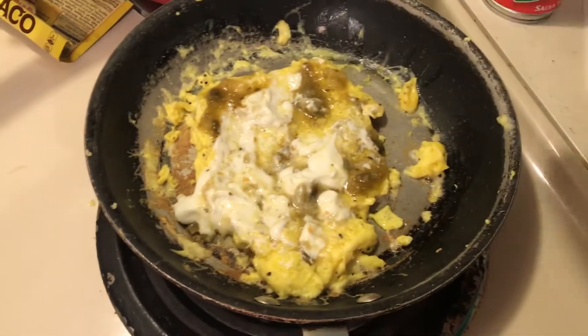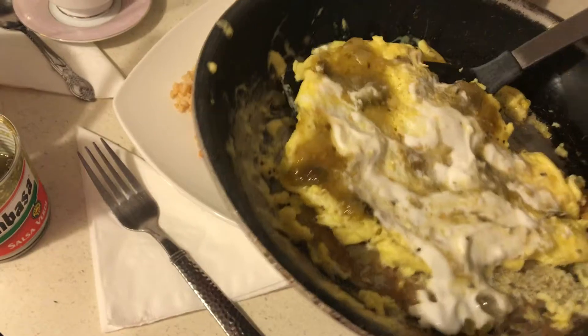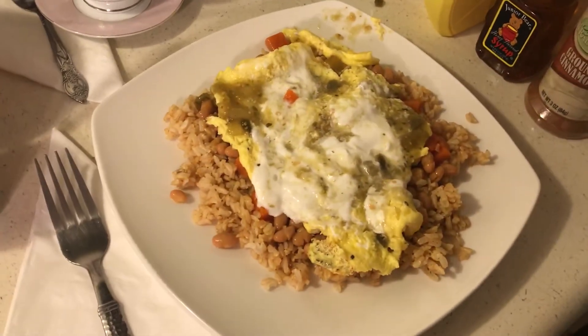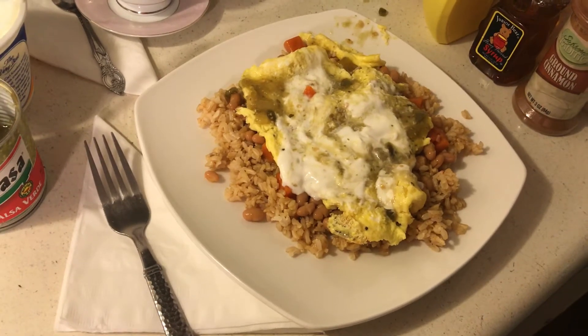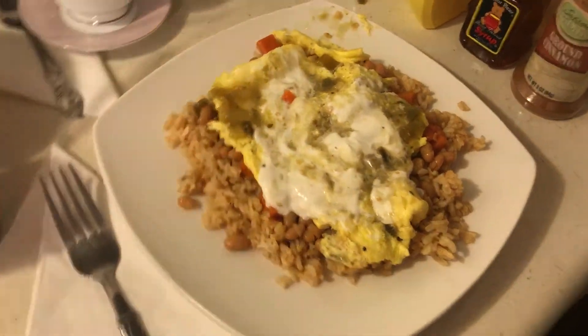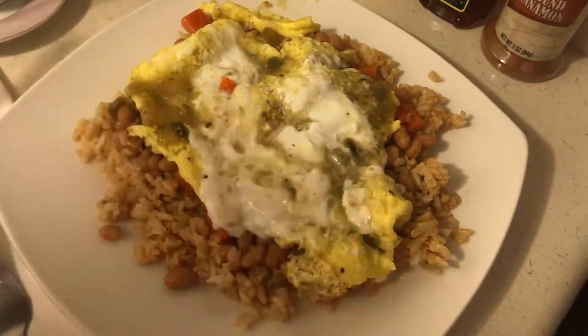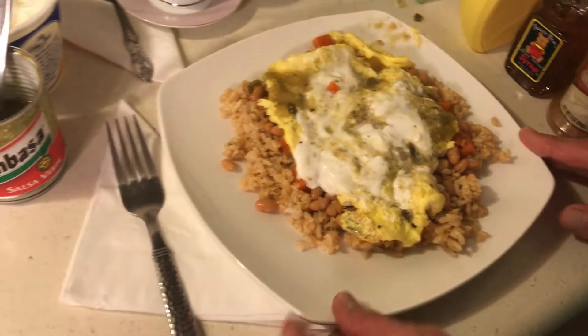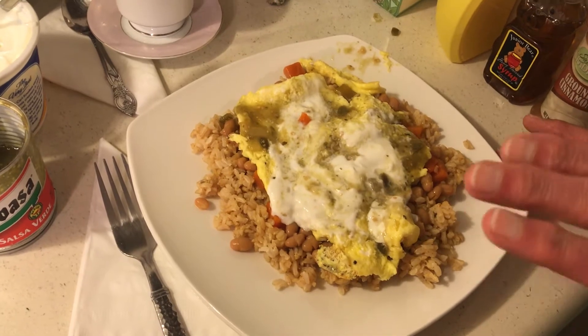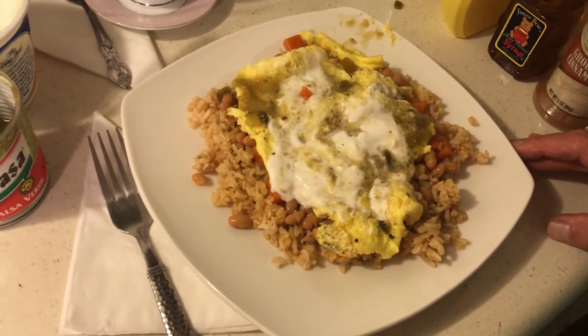Now I want to slip my scrambled eggs, my salsa, and my sour cream on top of my rice and my beans. It can be any kind of rice, any kind of seasoning. You can use spaghetti sauce or tomato sauce. I use taco seasoning because that is really good. Beans — any kind of beans — eggs, any kind of salsa or ketchup, and any kind of cheese.